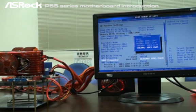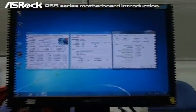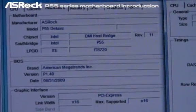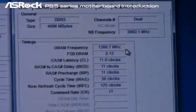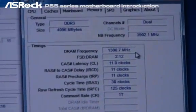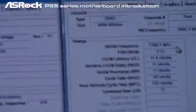Let's go to the OS and check this out. Now we're in Windows. You can see that CPU-Z shows the motherboard is ASRock P55 Deluxe, and the DDR3 frequency is running at 1300 MHz — that is DDR3 2600. This is also the world's fastest memory support on the motherboard spec.